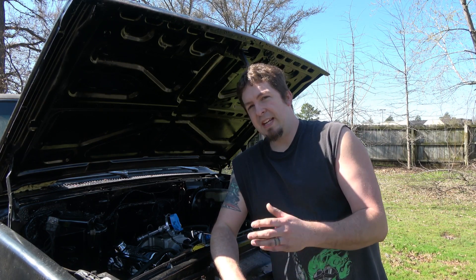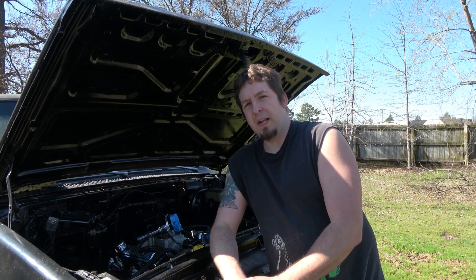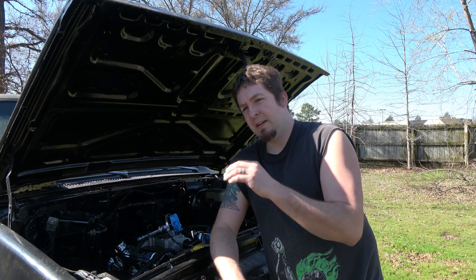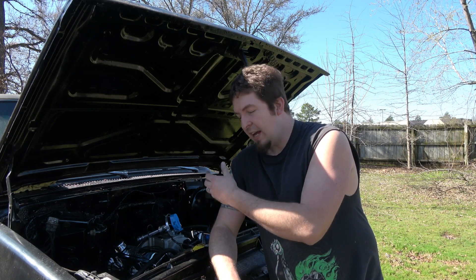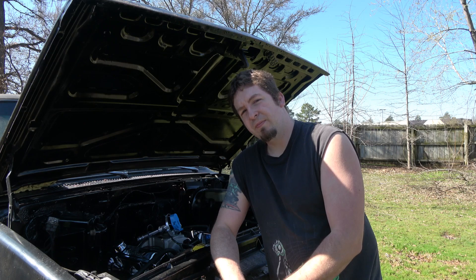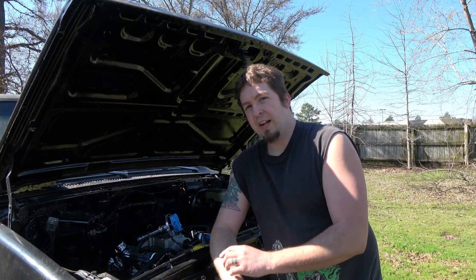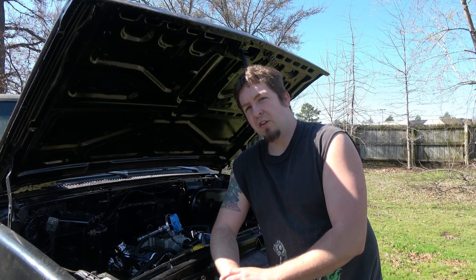I've had it happen to me as well. It was on my '80 model with a big block. I was driving it — it was fine, got up to temp, and a few minutes later it died like I ran out of gas. I had a fuel pressure gauge on it and was getting fuel, but couldn't get a restart because it had no spark. Once it cooled off, it started again. That right there was the ignition module starting to completely fail.